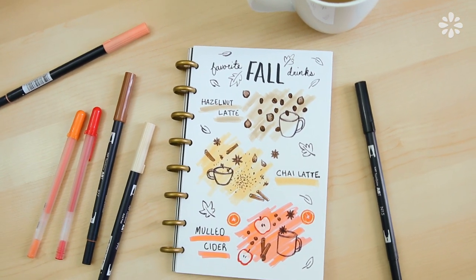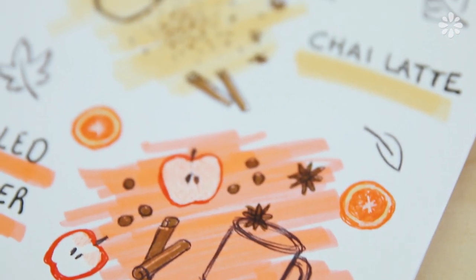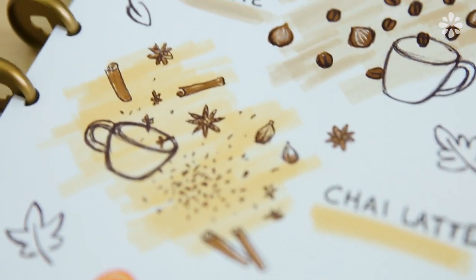One thing I like doing in my bullet journal is documenting something from the day or doodling something I really like during the season. In this case I wanted to do a little page on my love for fall drinks. I'll put the pens I use in the video description below. This video isn't so much a how-to draw tutorial — it's more of a take a break, chill out, and come doodle with me.